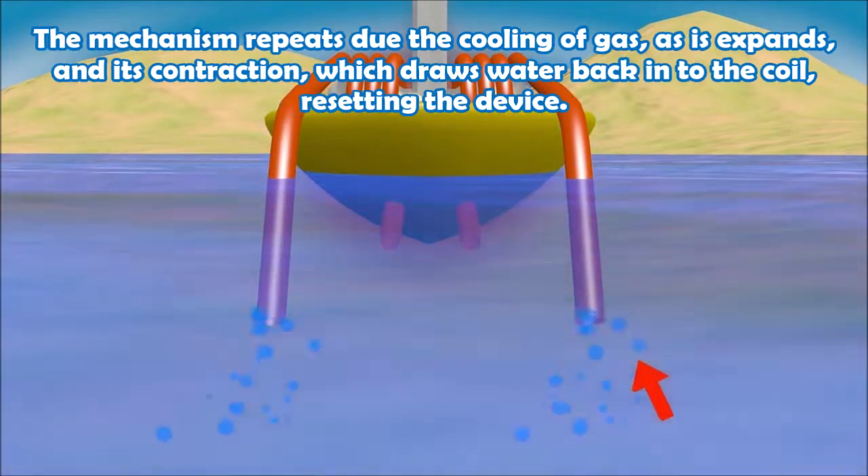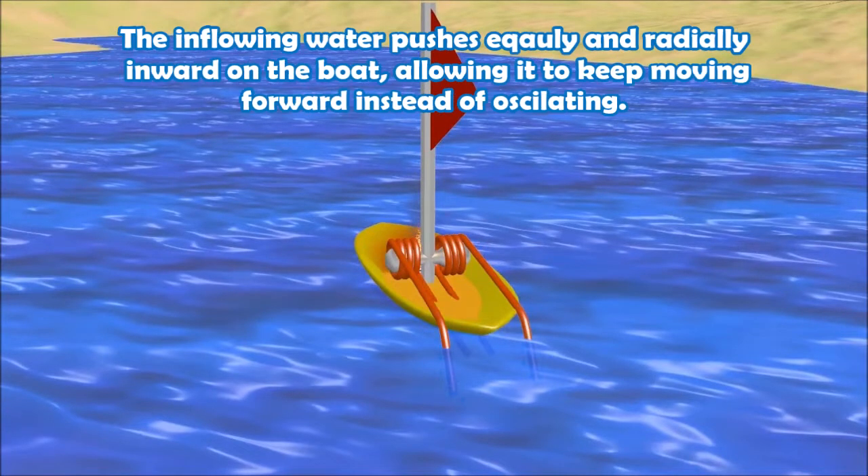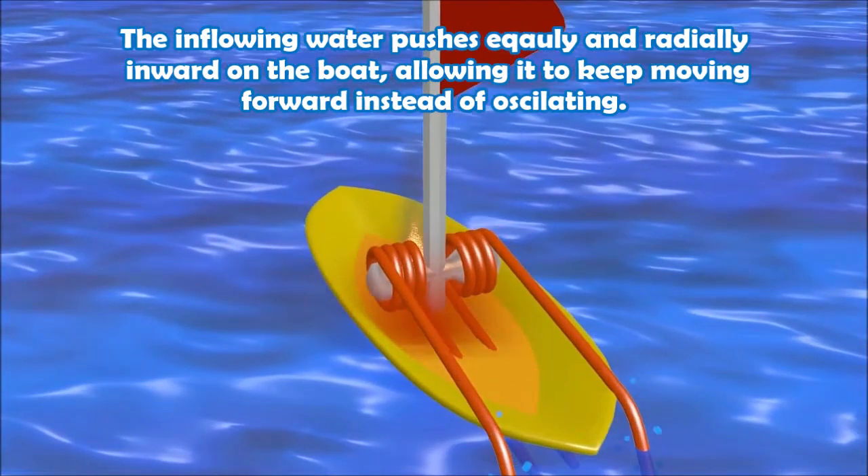The mechanism repeats due to the cooling of gas as it expands and the contraction, which draws water back into the coil, resetting the device. The inflowing water pushes equally and radially inward on the boat, allowing it to keep moving forward instead of oscillating.